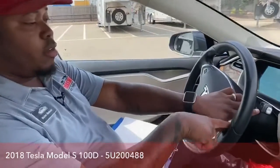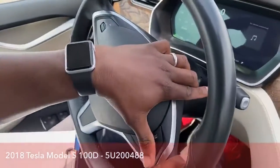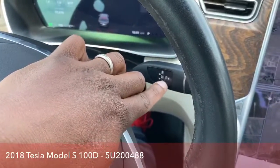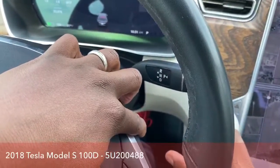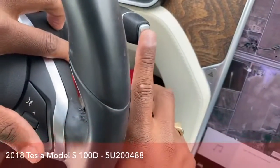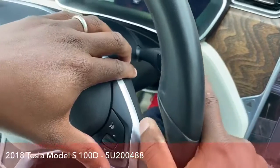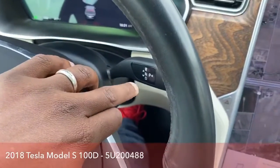You have reverse, neutral, drive, and park. Park is pressing this gray button right here — that's what you do for parking. And for driving, you have to go all the way down. And it does allow you to drive.